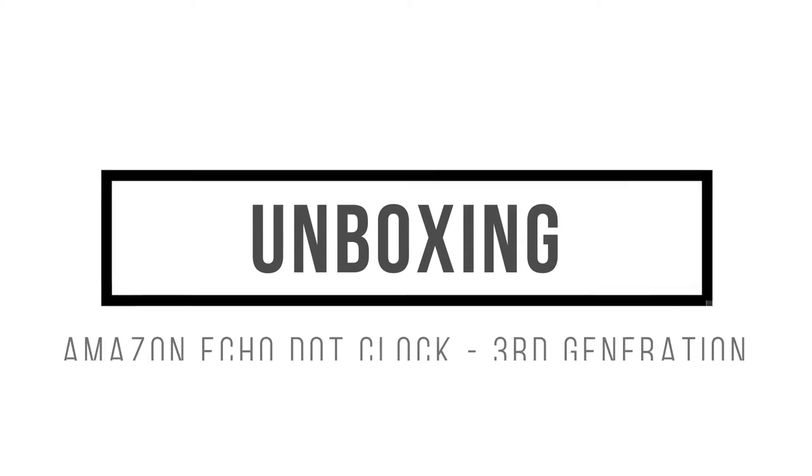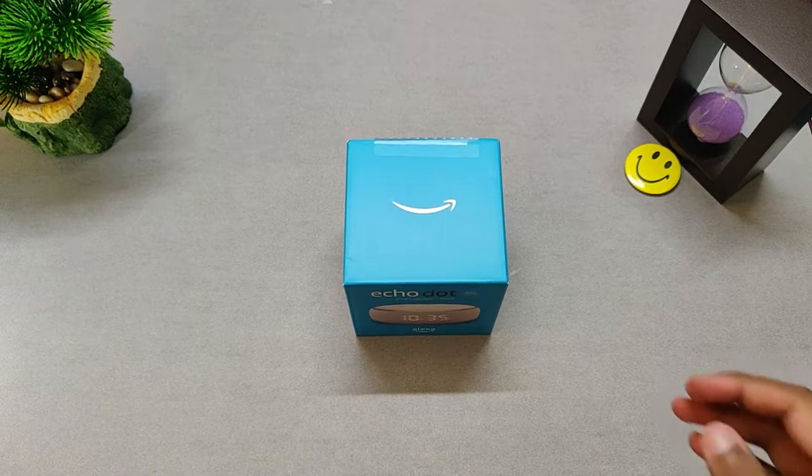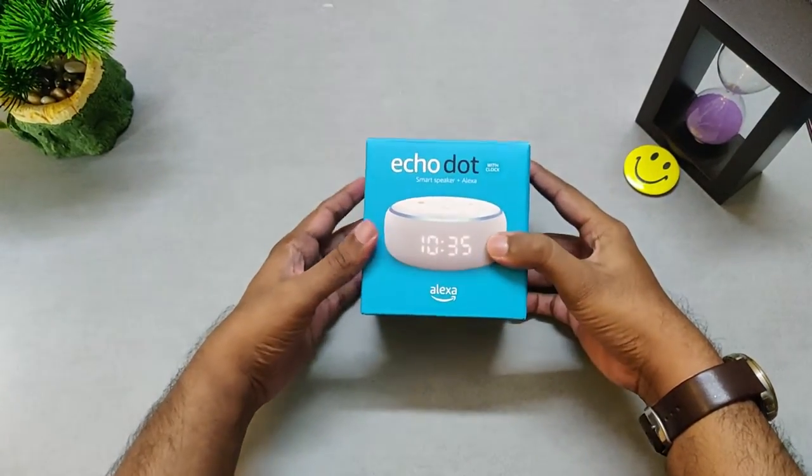Hey there everyone. In this video we will have a look at the Amazon Echo Dot Clock 3rd generation. So let's begin with the unboxing.